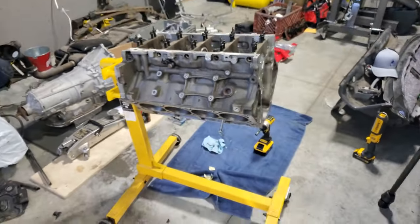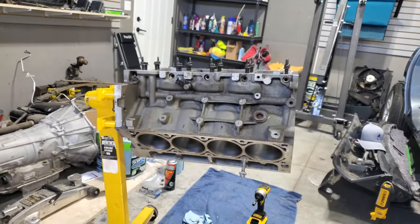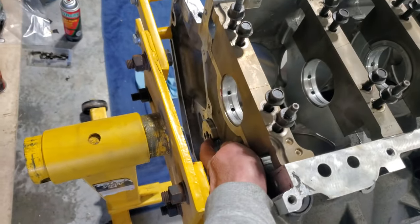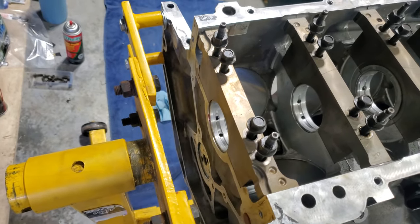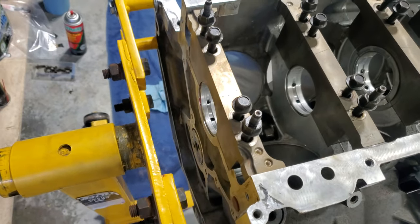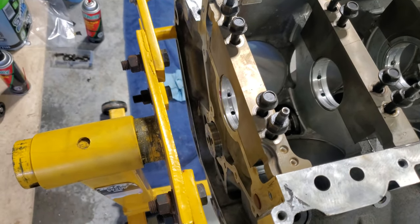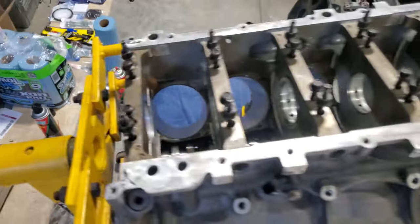One more thing you have to see — I cannot make this up. The block is sitting at a bit of an angle on the engine stand. Watch: I push the cam back in and it slides right back out on its own. Those bores are incredibly true. Assembly lube for the win — that is an oddly encouraging thing to see.